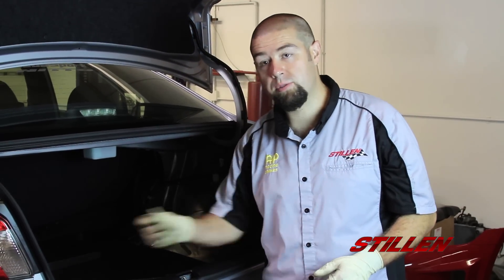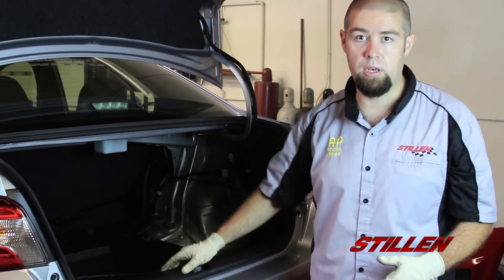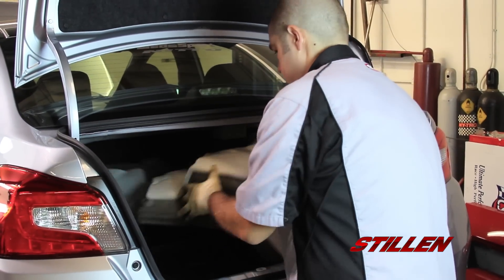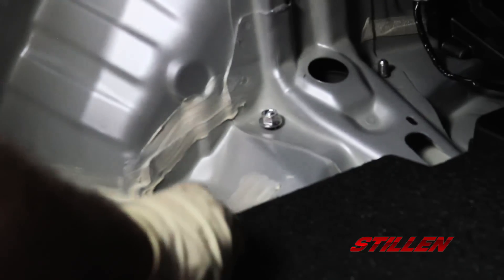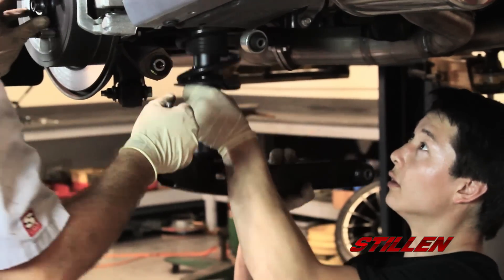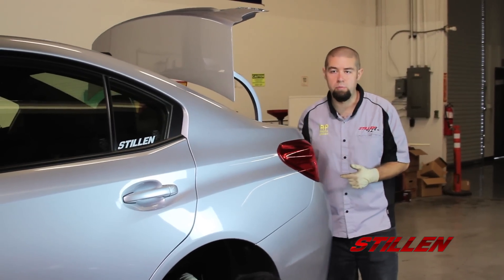The first step to removing the rear suspension is going ahead and removing all the interior trim pieces. There are basically three plastic clips on the black panel, and then each carpeted side has five plastic clips holding it in. Once you've removed the interior trim pieces, all you need to do is locate the two nuts holding the rear shock into place. I'm going to bring Mark back in so that he can help hold the suspension as I loosen everything in the rear. Mark's going to go ahead and feed the coilover back up to me so I can tighten it down, and then we're going to put the SPC control arm in.